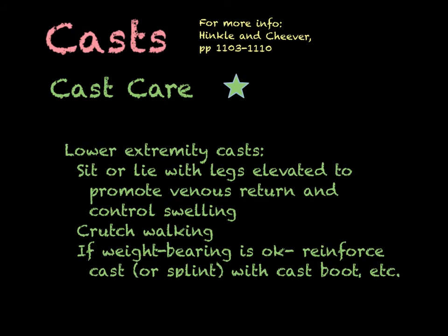For the patient with a casted lower extremity, we'll teach them to sit in a recliner several times a day with legs elevated or lay in a recumbent position with legs elevated to promote venous return and control swelling. We'll teach them how to walk with crutches or walkers. If weight bearing is permitted, you may need to reinforce that cast with a cast boot or cast shoe — some kind of rubber bottom that protects and reinforces the cast while walking.